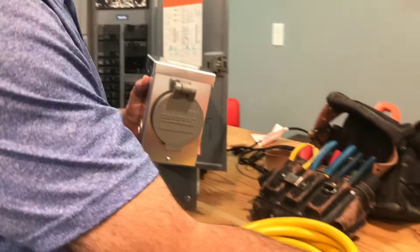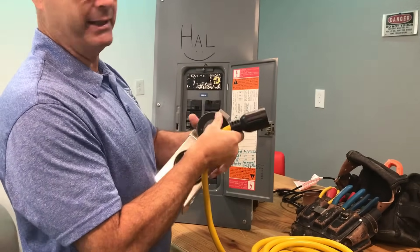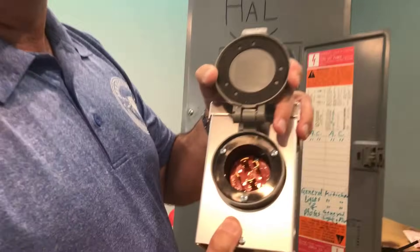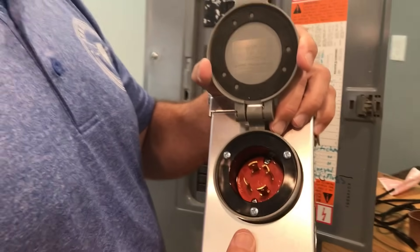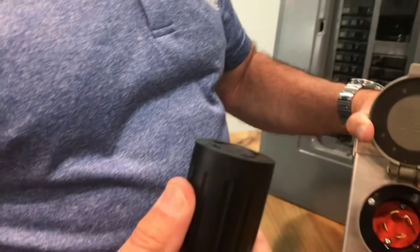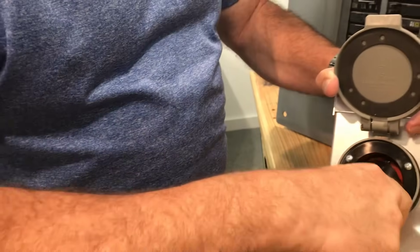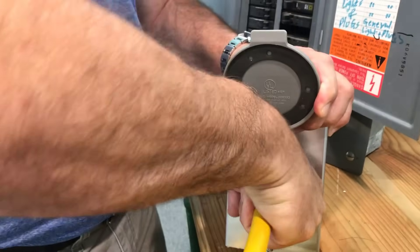A couple things here on this first point. One, don't install it too low or too high. You're going to have to, in the middle of the night, wrestle a stiff cord and get it plugged in here. Make sure you're familiar ahead of time. Don't bury it behind a tree or a shrub or a fence. When the power's out, you've got to take this cord — this is an L14-30 — line it up with the ground, find it, get it seated, and twist.